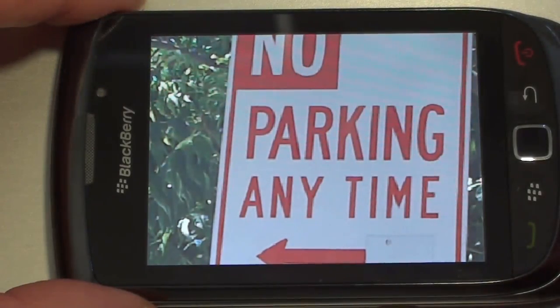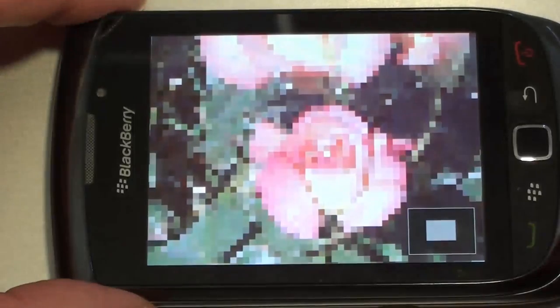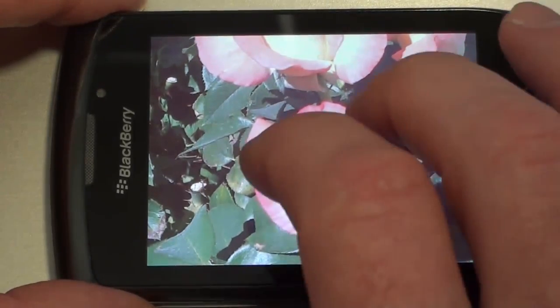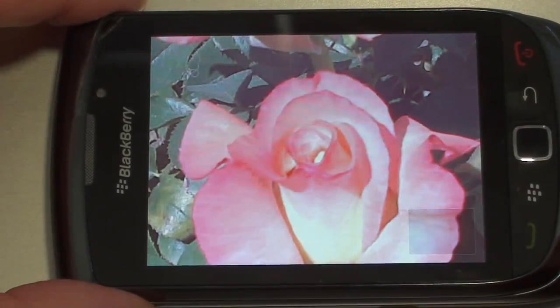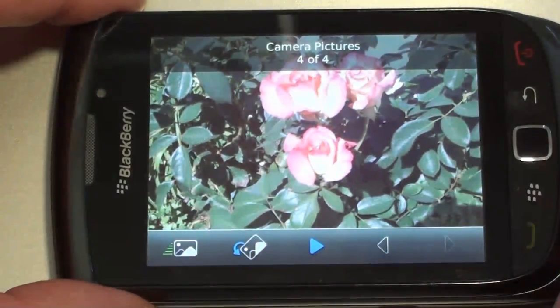Here's our parking sign — you see what you get when you first do it, but give it a second to refocus and it's pretty sharp. That's pretty good detail for a five megapixel camera. Here's our flower picture. Wait for it to refocus — there we go. The detail is pretty good with the five megapixel camera; I was fairly impressed with that.